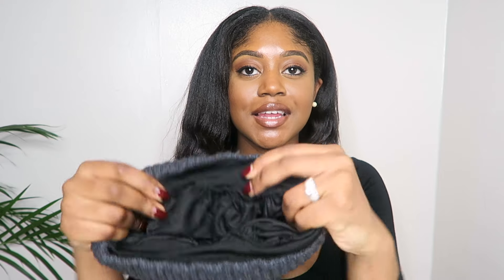Hi guys, welcome back to my channel. I hope you're all doing well. Today I'm here to share a very quick DIY video. I've just finished making my winter hat healthy hair friendly by lining it with satin.